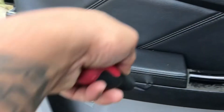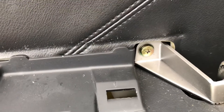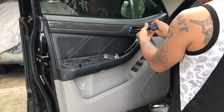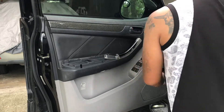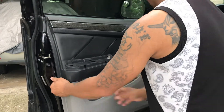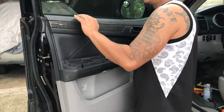Pry this out right here — the hand rest. You'll see another screw right there. Take those out — take both of these out. Now what you want to do is just pry out the panel, and then carefully lift it up. There's a hook here.